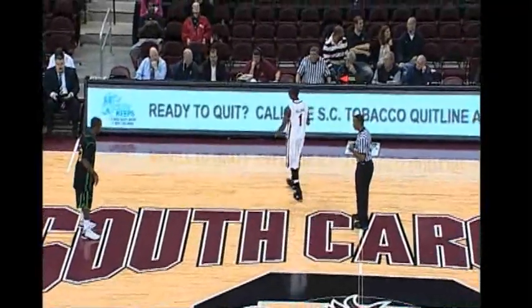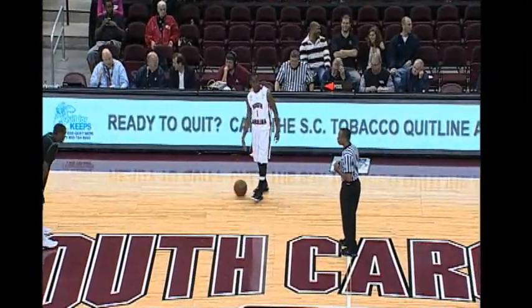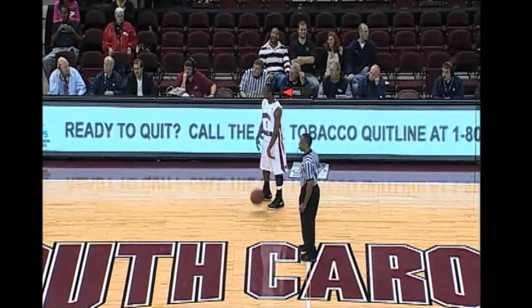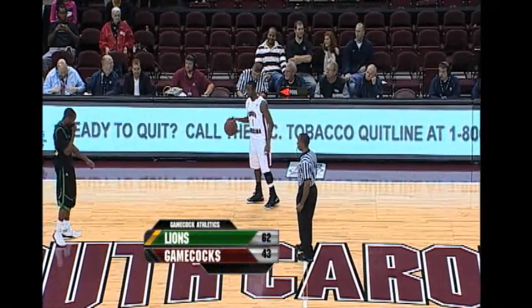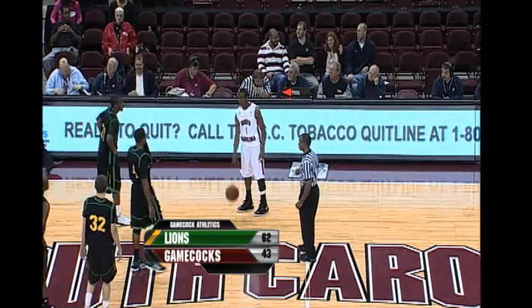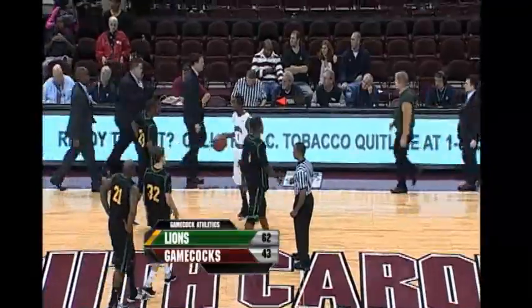It will still be a comfortable win for South Carolina as Williams brings it across the timeline and is content to dribble out the clock. Gamecocks are going to go home for the holidays a happy bunch. The horn sounds, that'll do it — Gamecocks win it 62-43.